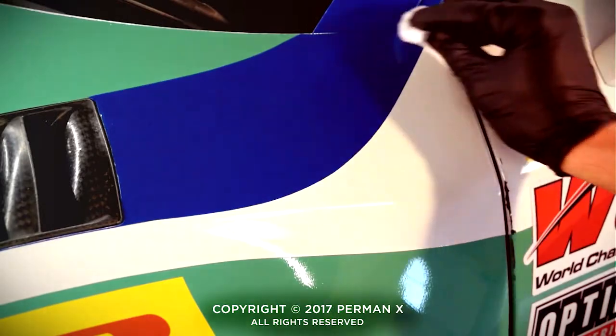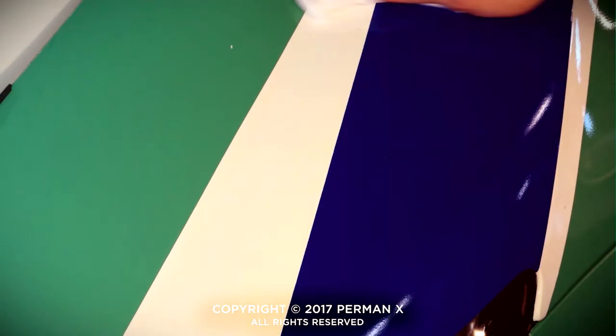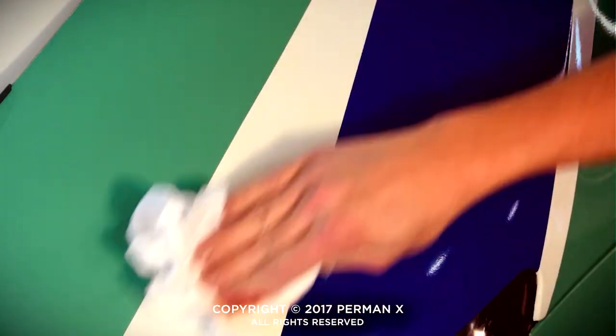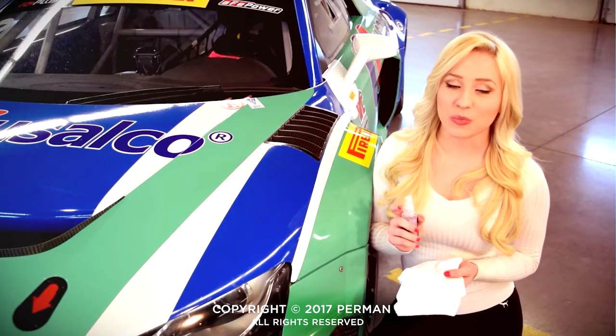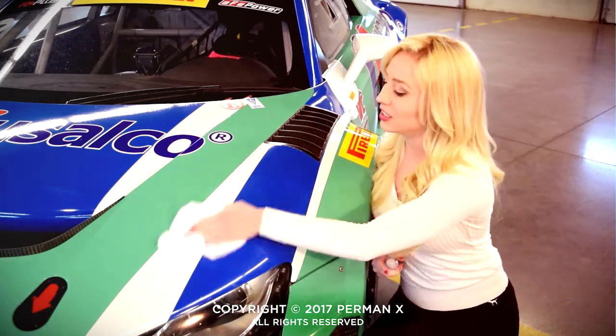After a couple minutes of application, the solution will begin to set up. When you complete an application of Diamond Shield to a panel, take a large microfiber cloth and lightly buff to a glossy finish. If there's still a residue where the product is hard to remove, apply Diamond Shine directly to the surface of the vehicle and buff to a glossy finish.